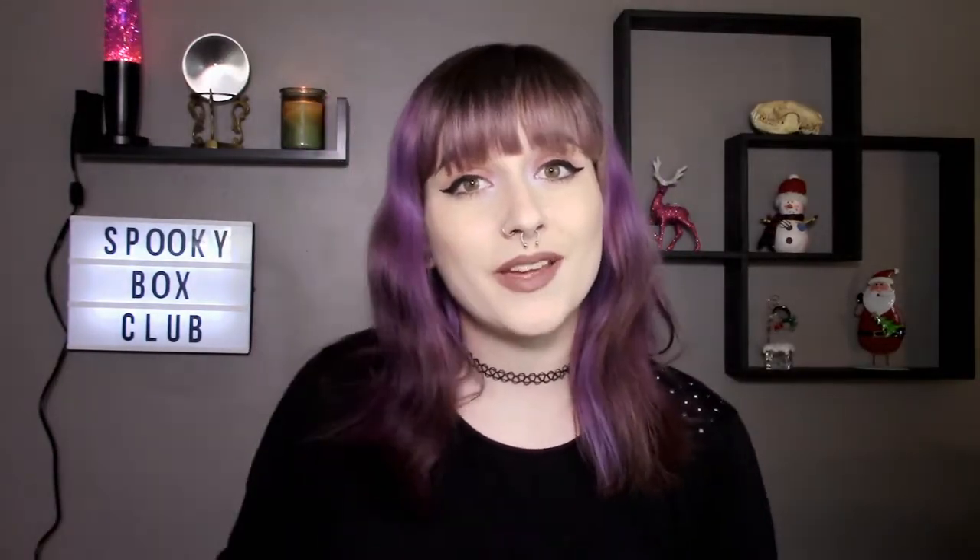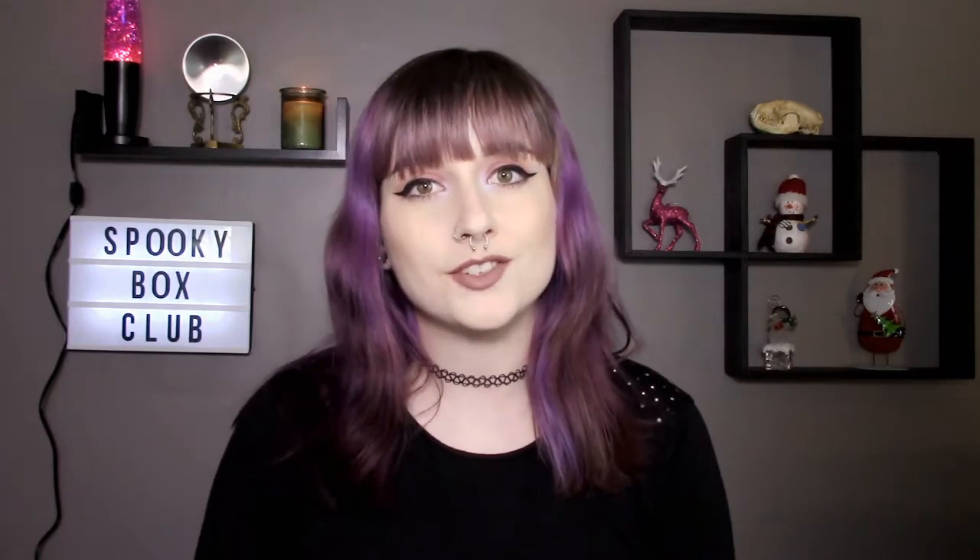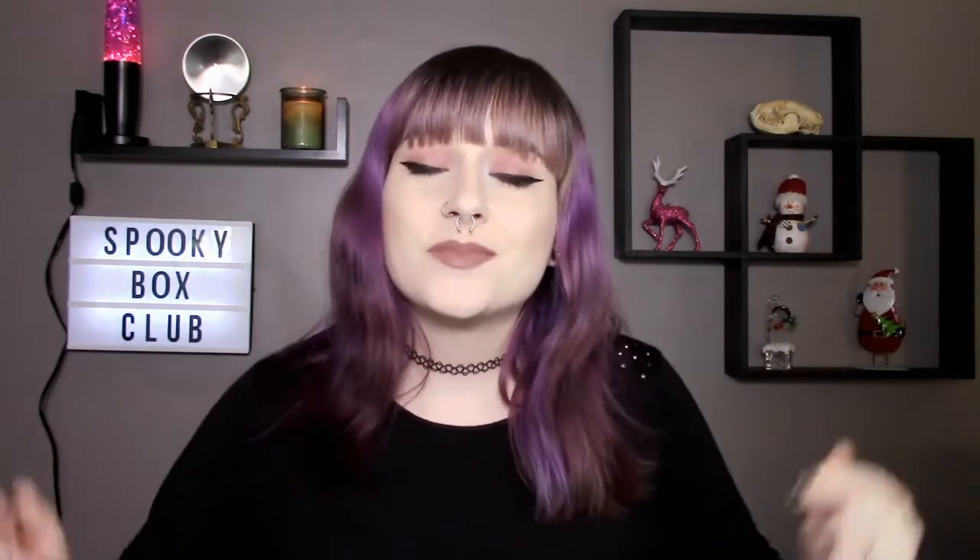Hello everyone and welcome back to my YouTube channel, and if you are new here, hello, my name is Ashley. Be sure to subscribe to my YouTube channel because I make lots of random stuff.